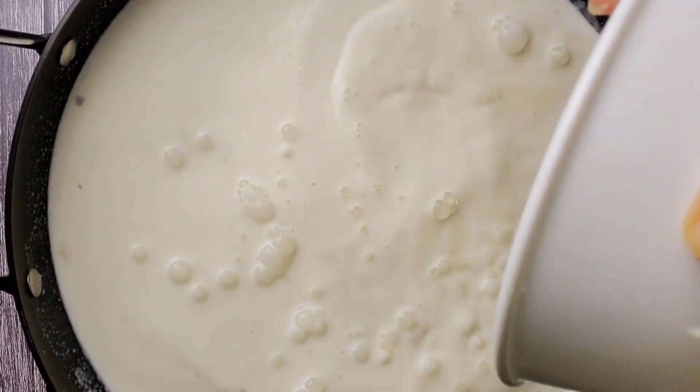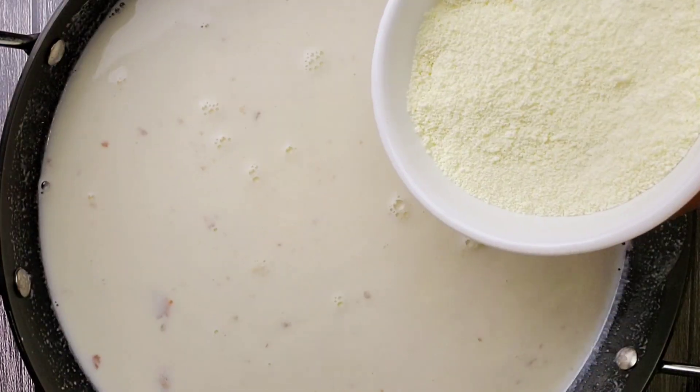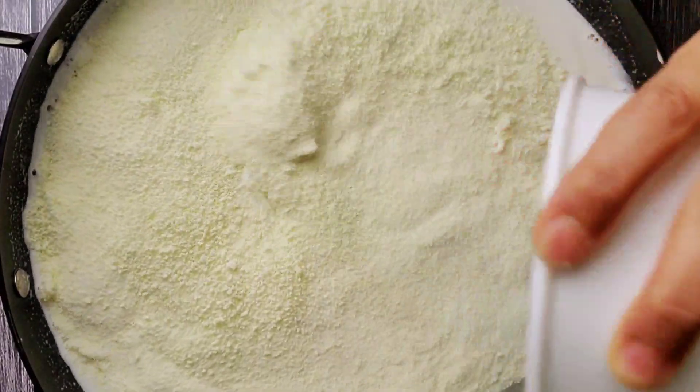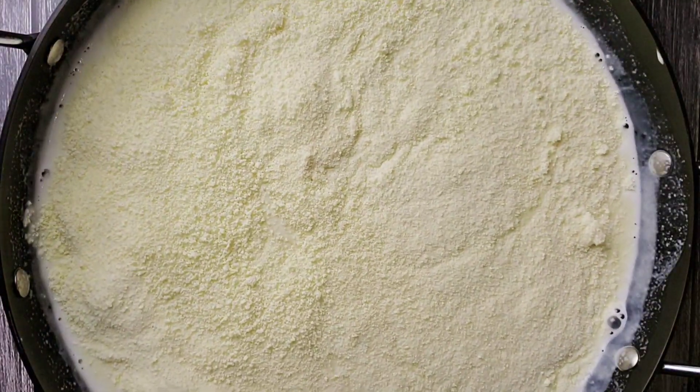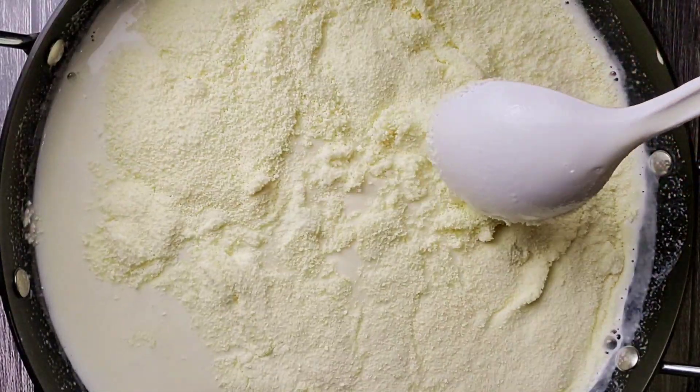Add sugar as per your preference, or if you have condensed milk use that instead of sugar. I was not able to find koya so I'm adding one cup of milk powder. If you have koya, add half cup of it, otherwise add one cup of milk powder.